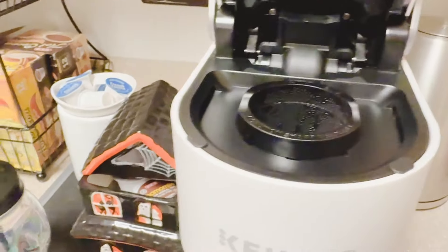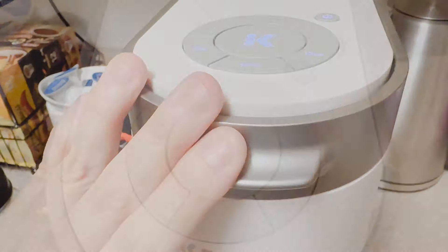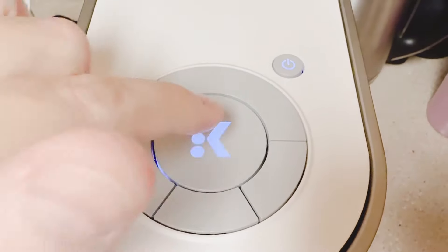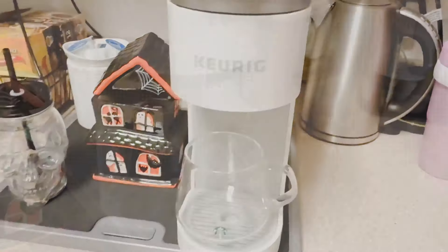Now that we've gotten that out of the way, let's go ahead and brew our first cup. I can't wait to taste the difference with this multi-stream technology. I like my coffee on the strong side, so I'm only selecting eight ounces, and I press K to start.